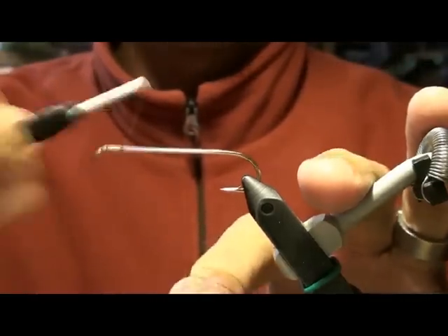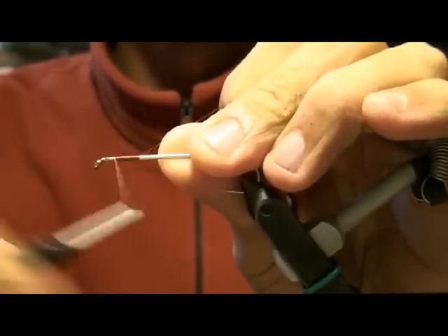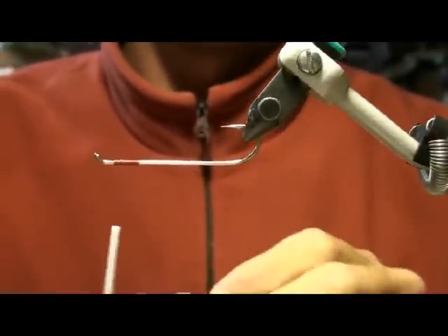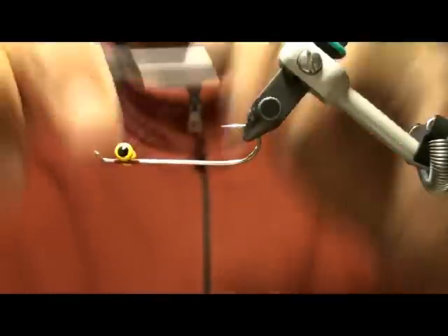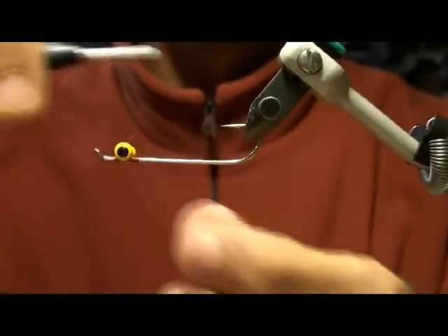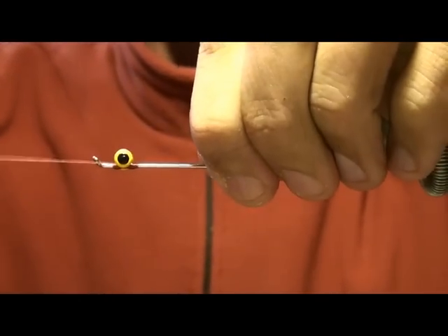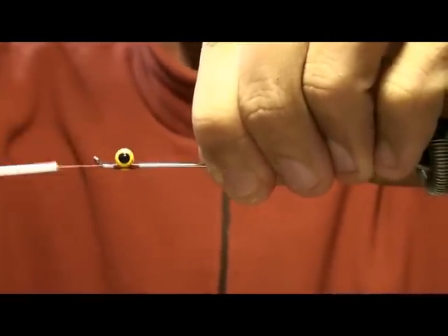You want to start at the front with this fly. Build yourself a little base. You want to attach the medium yellow dumbbell lead eyes in the front. Use about 15 figure eights. What I like to do is get behind and pull it — it wraps everything up nice and tight, eliminating the use for super glue.